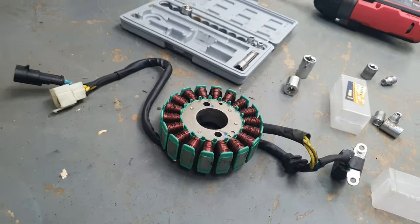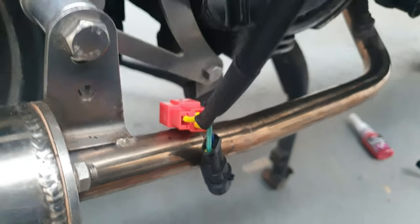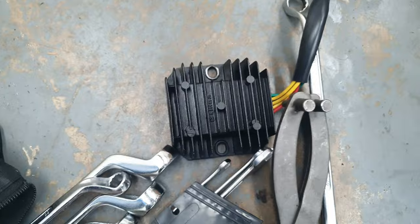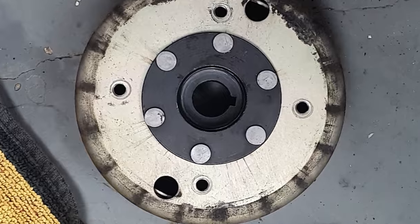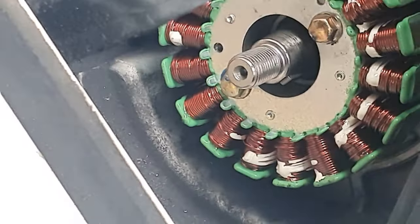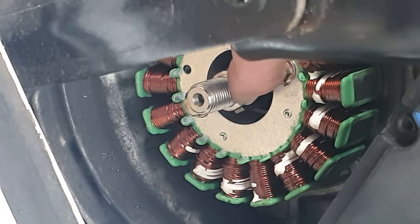That's the old stator down there. All taken out. Now we just need to reconnect the terminal blocks. Just a little observation — you see on this magneto cover there's a little notch. When you put it back on, it needs to align with the ridge on the spindle so it sits on properly.